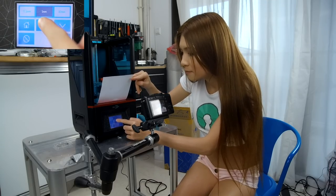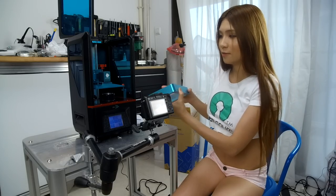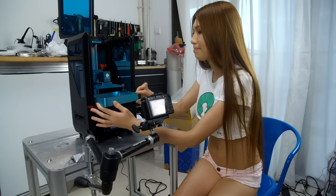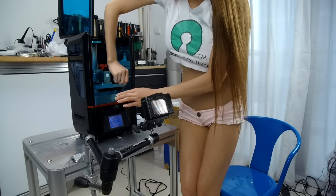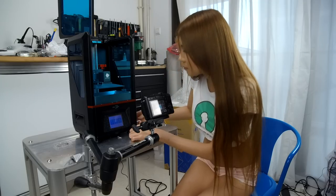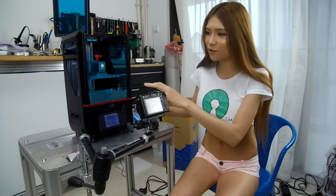Let's put the resin vat back to position and slide it in again. I have a bottle of green resin, but I have a feeling it's going to be messy. Fortunately I have gloves and mask, so I'll put them on and then pour some resin into the resin vat.